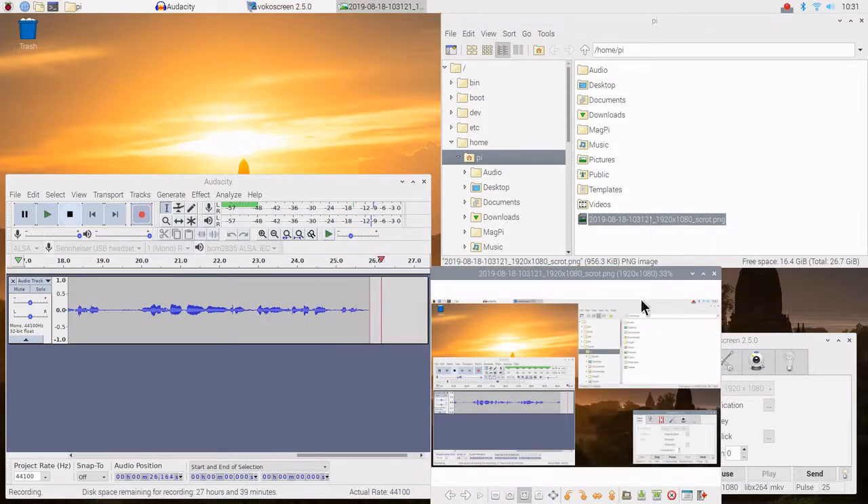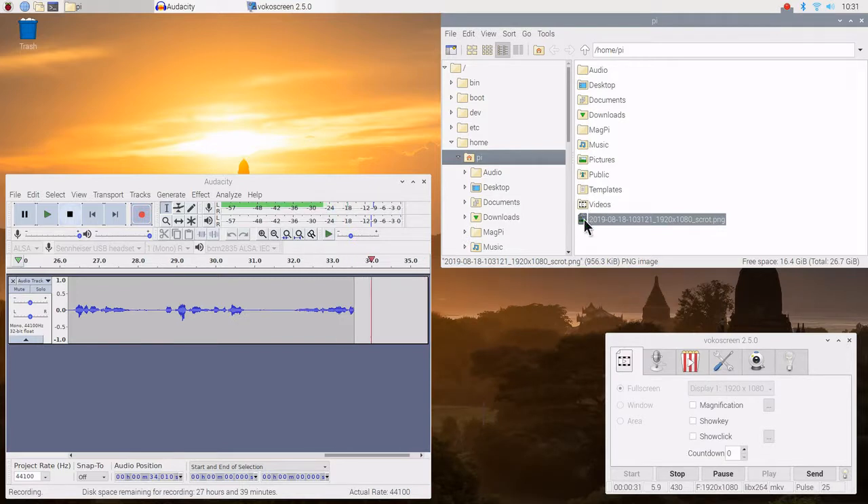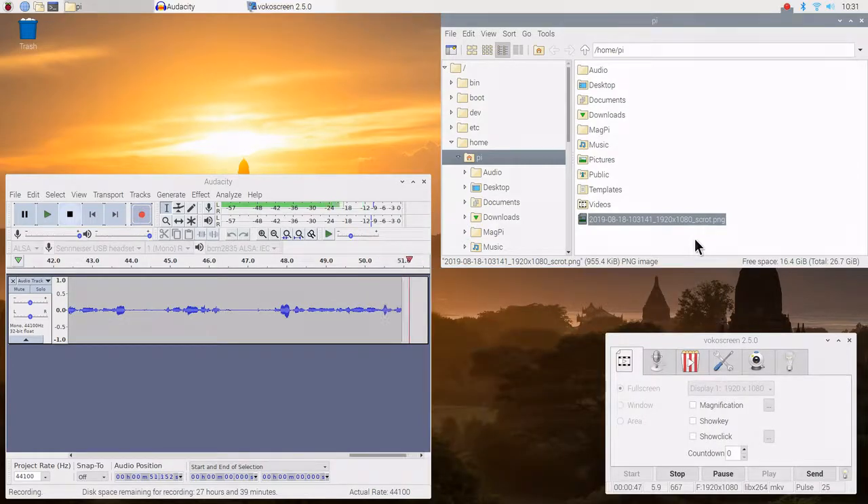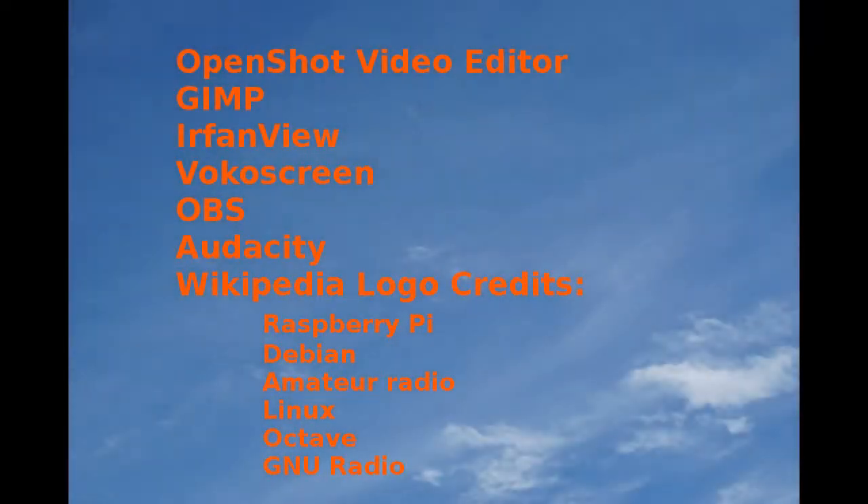The screenshot file is loaded into the root directory of the Pi. Let's move that off to Pictures. I'm going to press the Print Screen button again, and this will take a screenshot of the entire desktop. This will help us doing the YouTube videos on STR.